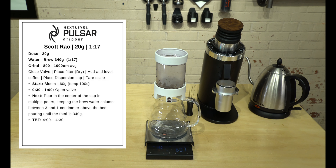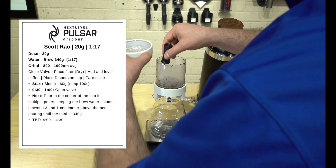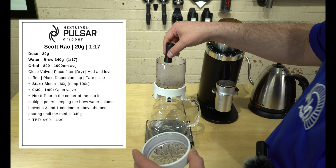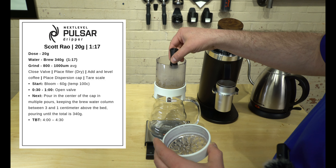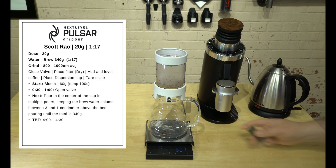We really just want it to bloom for 30 seconds to a minute — Scott Rao didn't have a hard and fast time. What I like to do is remove it and do a wet WDT; this isn't part of the original method. I like to go back and forth rather than swirling in a circle. I'll do about 45 seconds, then open up the valve.